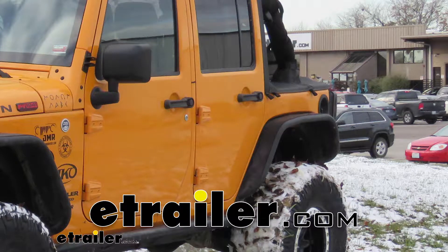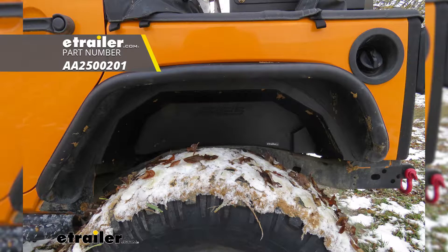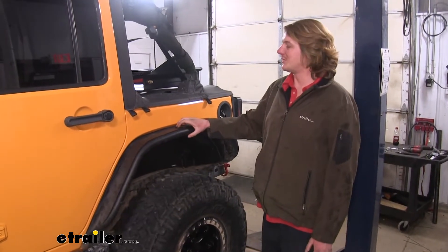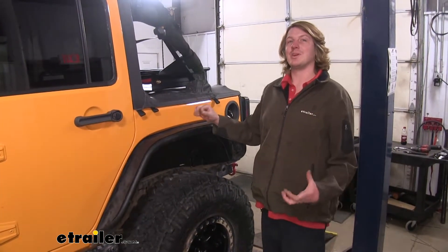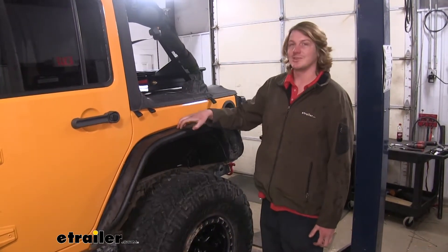Today we're going to be taking a look at Aries rear fender flares for Jeeps, part number AA250-0201. This is what our fender flare is going to look like when it's installed. It's going to give it a more aggressive look, with the thick tubular aluminum that it has. Over that plastic, it's going to be much more aggressive, especially with the black powder coat finish that has a nice texture to it.